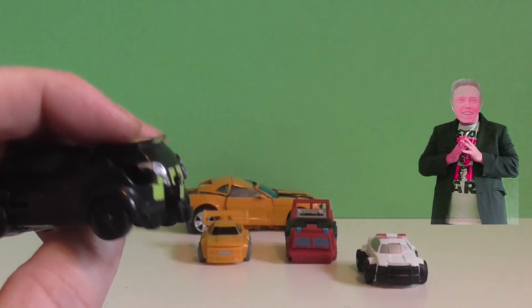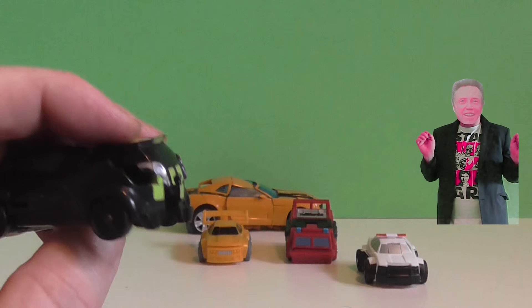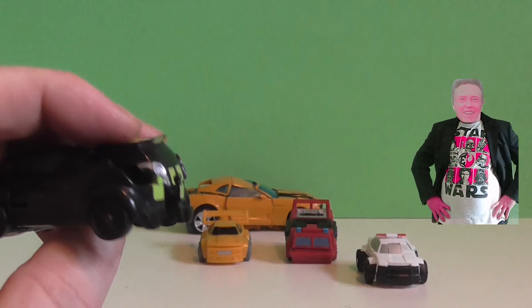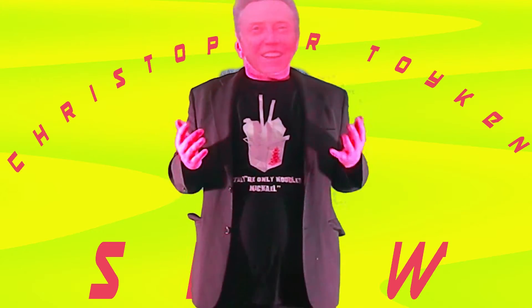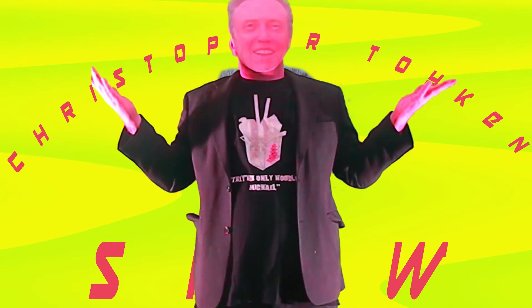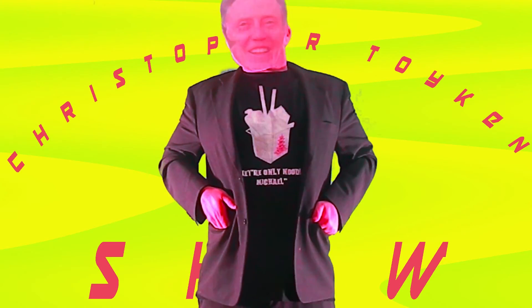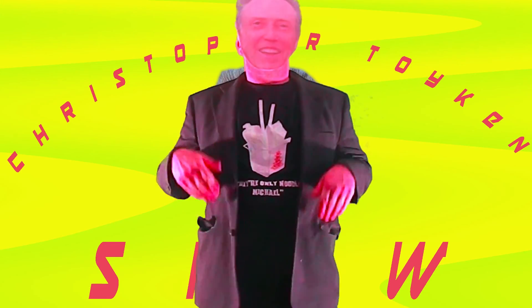Well, looks like it comes to the end of that video. I hope you enjoyed the mini transformers and we'll be back again with more transformers. Bye for now. Wow, what another great video! I hope you enjoyed our video. If you would like to see more of the Christopher Toycon Show, please subscribe here or like our videos. Subscribe to our channel. Thank you — you have been watching the Christopher Toycon Show. See you again soon.